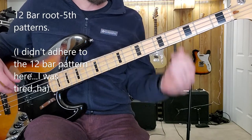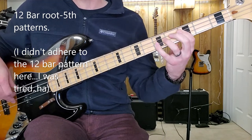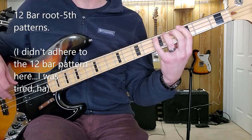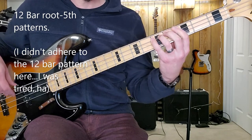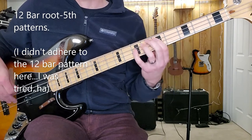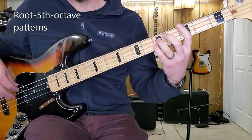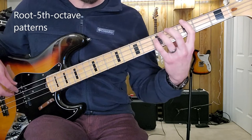It's also great for playing root, fifth, and country. Say I'm playing a G, to the C, back to G, D. So I go G, two, three, four, C, G. Or I can play root-fifth-octave — I'll use the pinky here on the octave. Or I might use the pinky on the fifth and the octave and just roll it over.